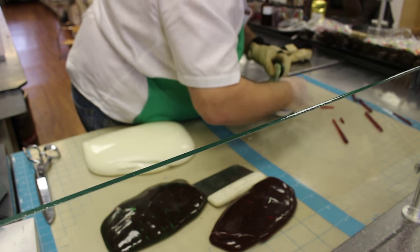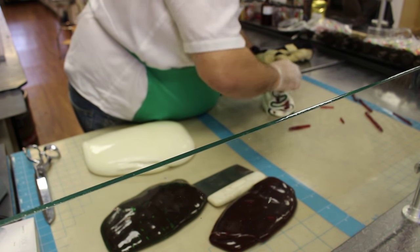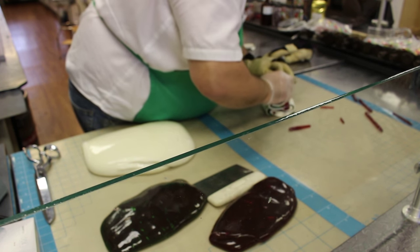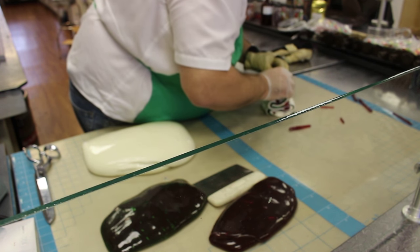We make the tree from a strip of green candy that's been sandwiched between two strips of white candy. The ornaments are inserted as we fold it back and forth, making a zigzag for the tree to create an effect like a pen stroke on a piece of paper.